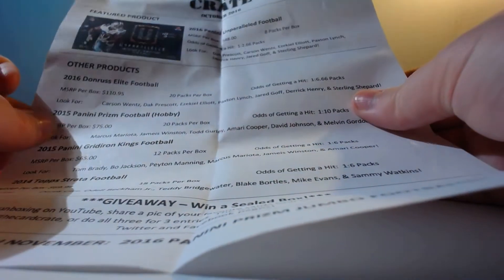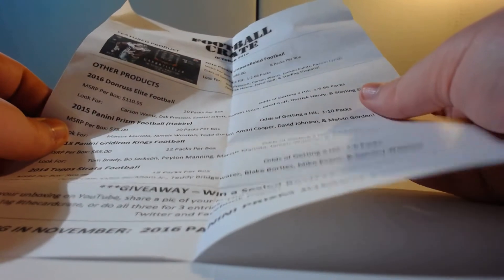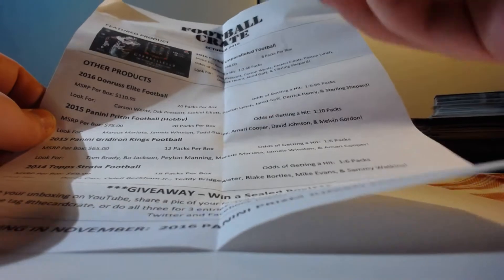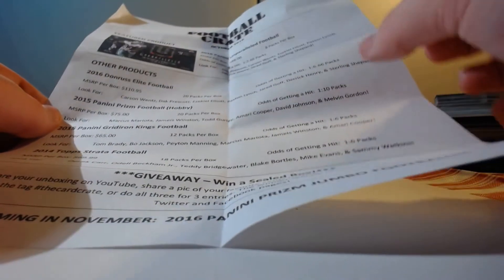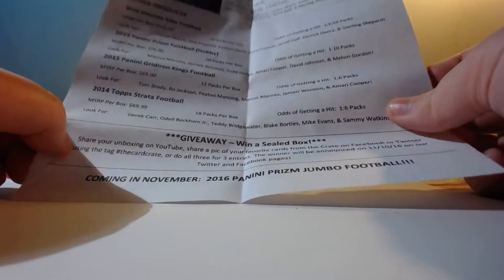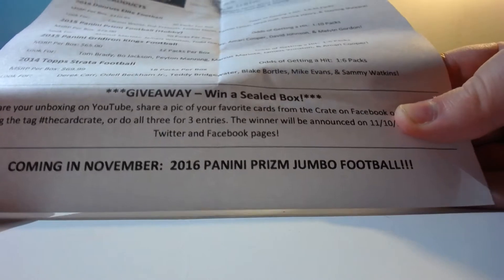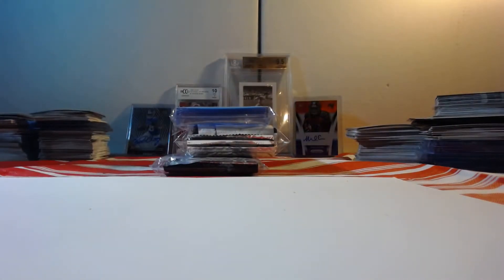Looking at the paper here, we've got Unparalleled, which I'm really looking forward to. I saw someone hit a nice Russell Wilson out of this football crate, so pretty awesome. We've got Donruss Elite 2016, Elite 2015, Prism 2015, Gridiron Kings, and 2014 Strata. And of course there's the giveaway to win a sealed box, and coming in November — Panini Prism Jumbo, which I'm gonna have to get again.